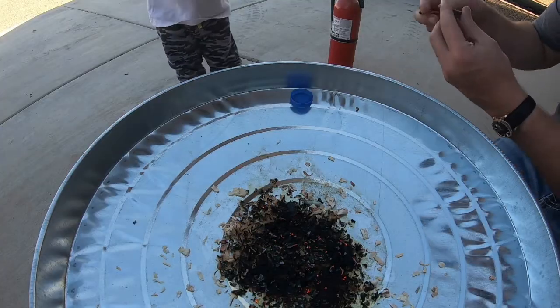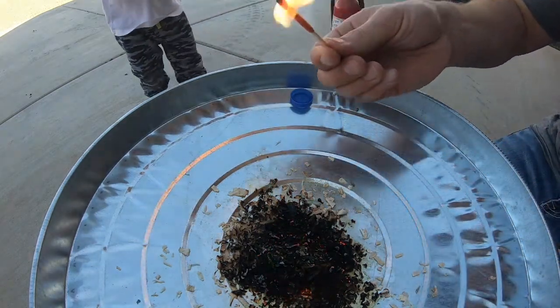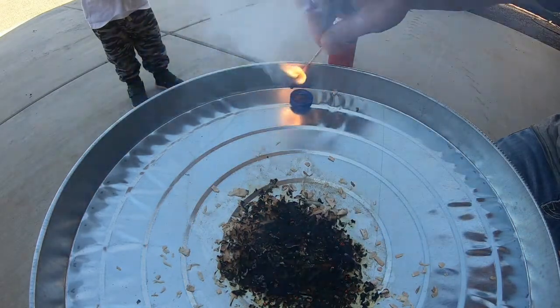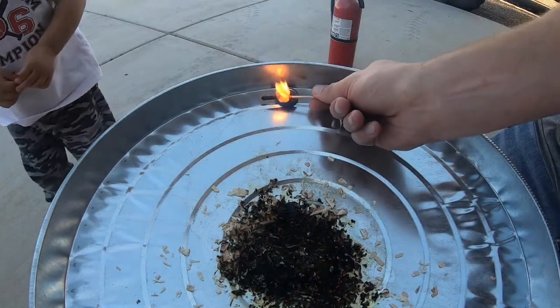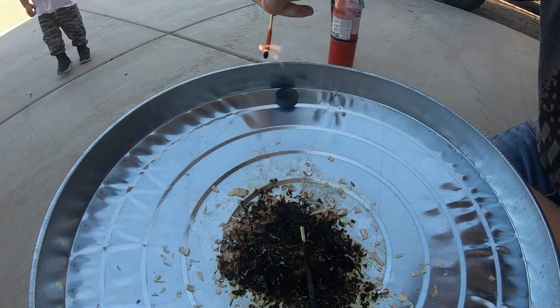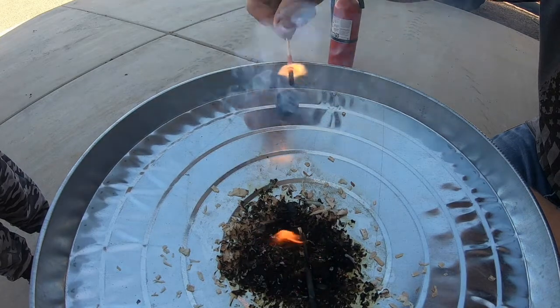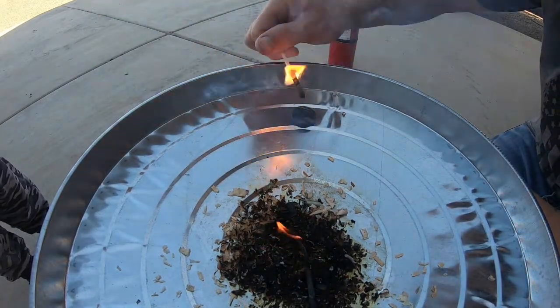And then what are these? Those are storm-proof matches. I want you to watch what Daddy does. I'm going to strike this match — it ignites. This is a long-burning, powerful match. Now watch this — you can't even get it to go out in water. Here it goes, it's igniting, and again there it lights back up. I mean, you can't get these things to go out. They're pretty amazing.